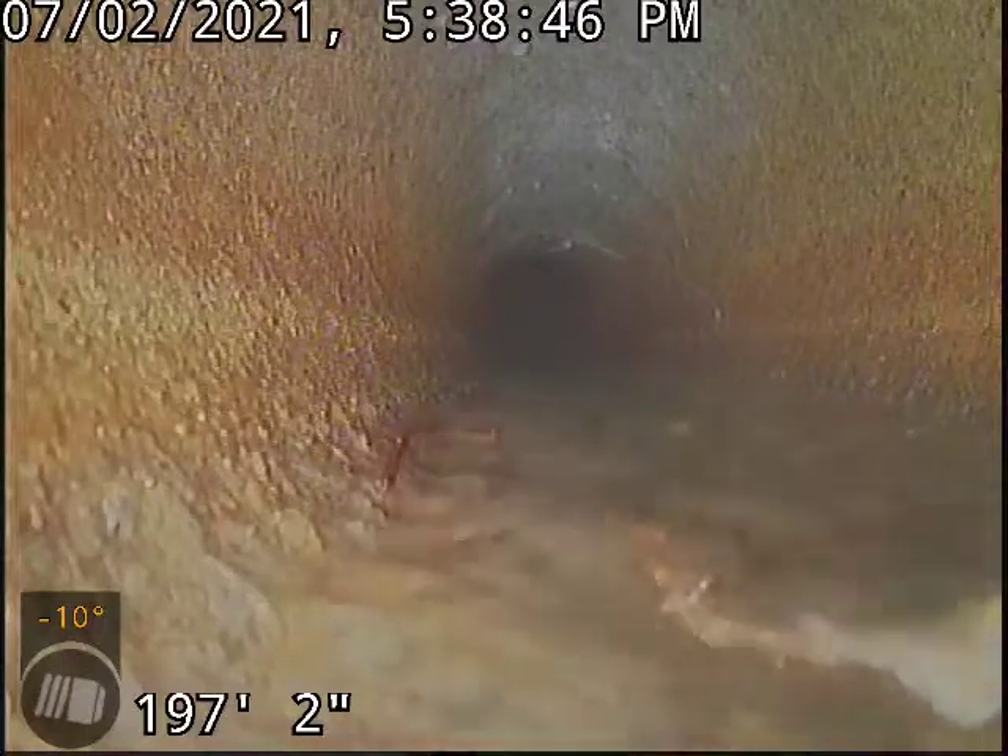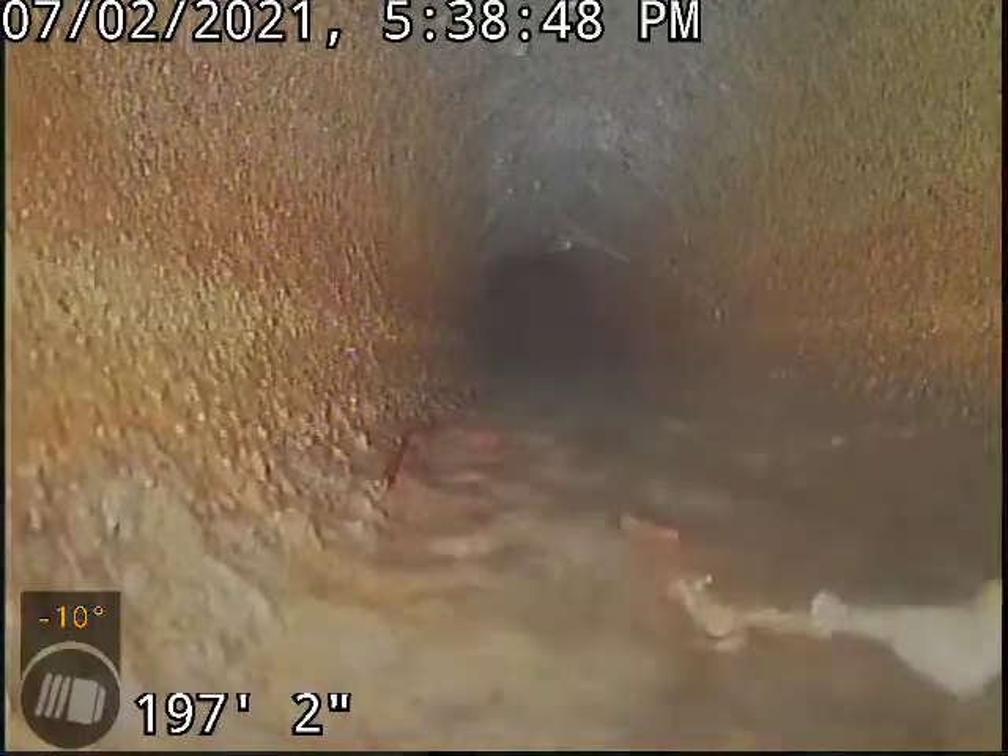Good afternoon. This is Jeff with Sewer Tech Northwest. Today we're at 531 Sharman Street here in Oregon City.